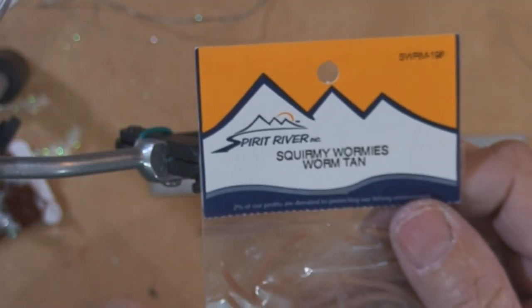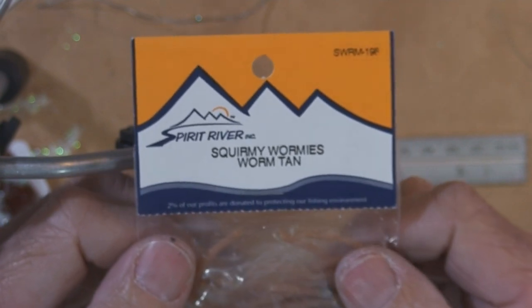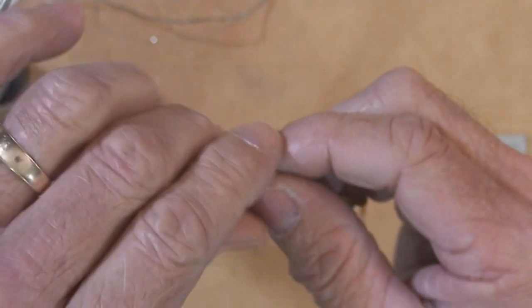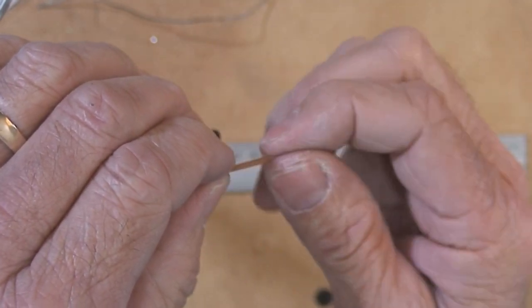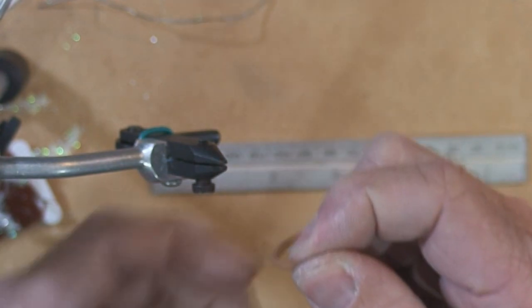Hey everyone, a real quick tip here on tying in these squirmy worms for the bluegill guys — you should really seriously think about these things. The problem has always been trying to tie them in, and as you wrap the thread around the worm material, it's so soft that the thread will actually cut through the worm and it breaks off, which becomes kind of frustrating.